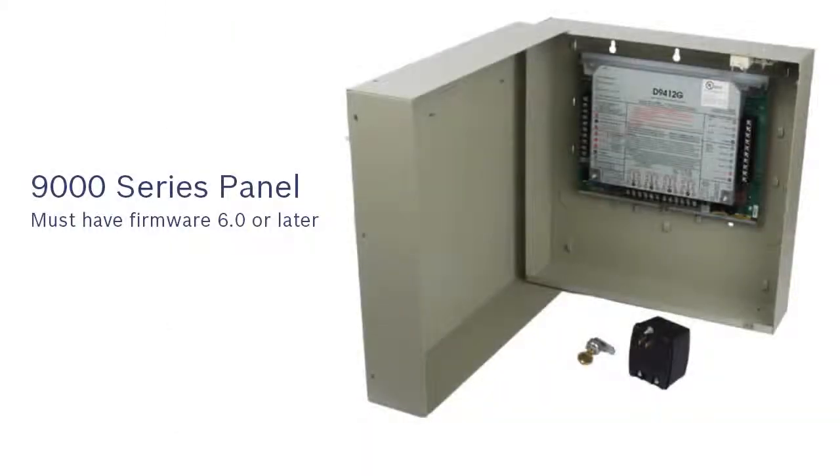Before we continue, note that the 9000 series control panel must have firmware version 6.0 or later to complete these steps.